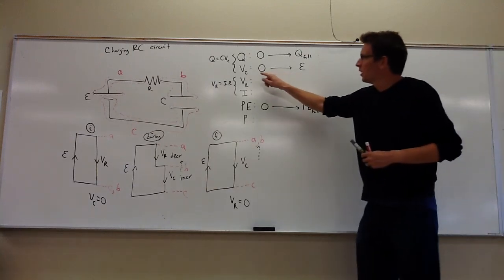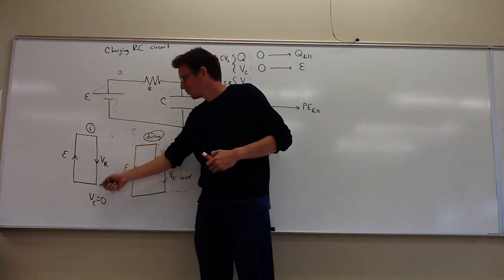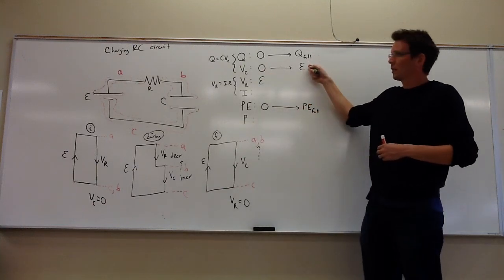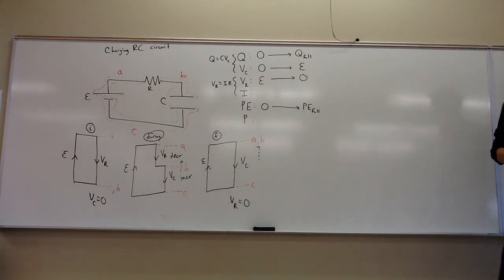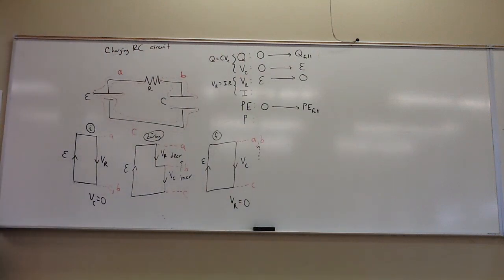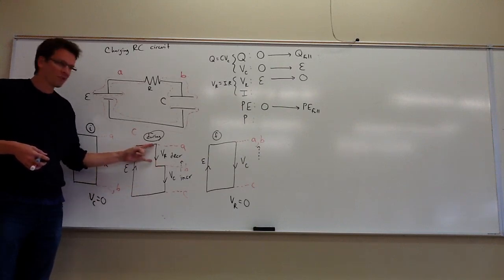Initially the voltage across the capacitor is zero because the charge is zero, and the initial voltage across the resistor equals the battery voltage. By the end, the capacitor has grown to take all of it and the resistor takes none. They basically switch roles — initially all the voltage drop is across the resistor, and at the end it's all across the capacitor. The voltage across the capacitor increases and crowds out the resistor.